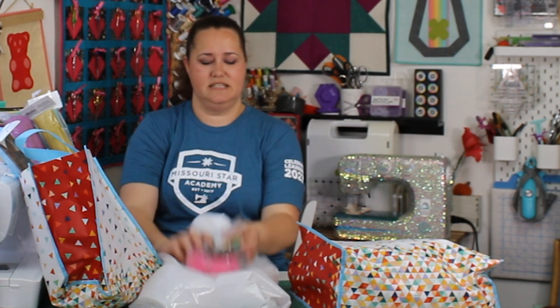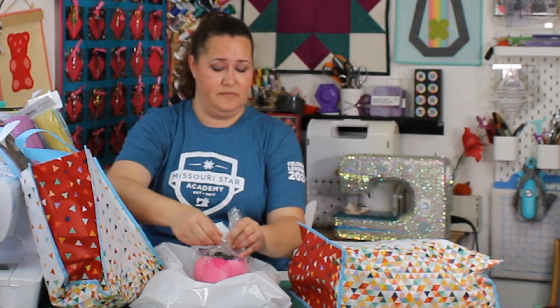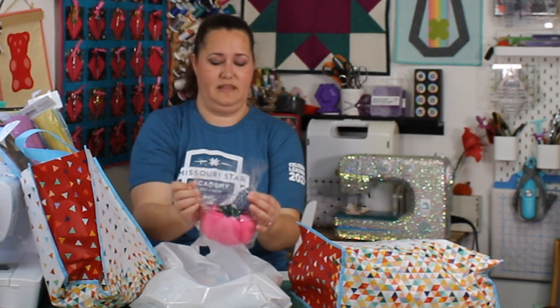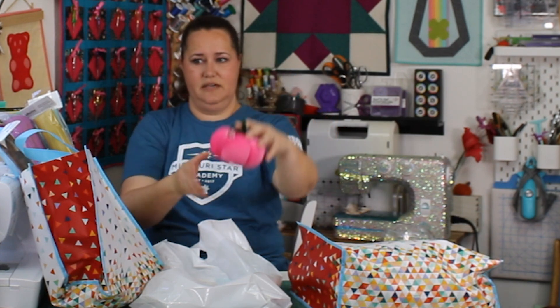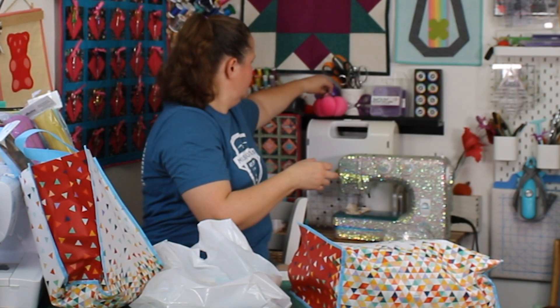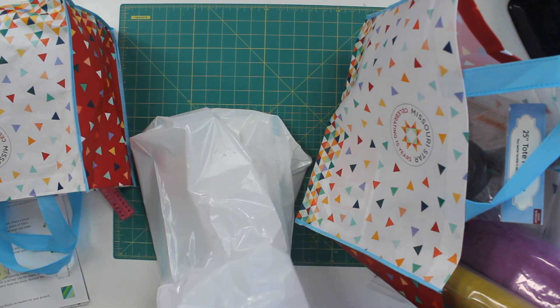This is stuff I got at the Mercantile because I couldn't help myself. This is a giant pink cushion — it's pink, and I thought it needed to be here in my decor. I like putting little Easter eggs behind me for y'all to look at in the background. So this giant pink cushion had to come home. I'm also addicted to scissors, and they had these really cute hexi-handled scissors, so those are going to go up here in my scissors collection.